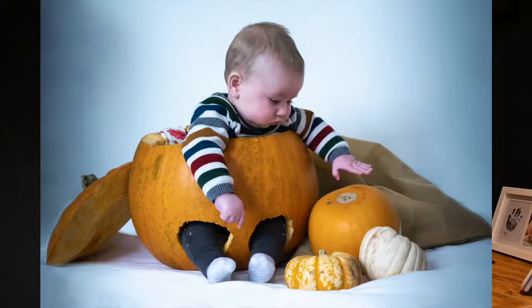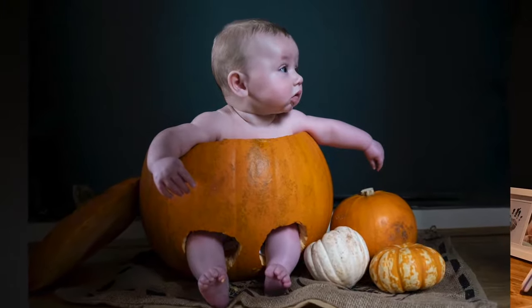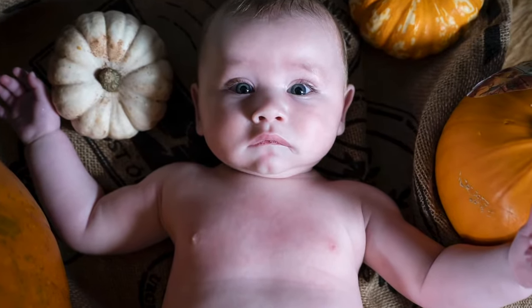Hello and welcome to another video. I'm Abbey from Abbey Journal of Photography. Do you want to easily make photos like these for super cheap, in your own home with no professional equipment? Then grab a coffee, get comfy and keep watching.